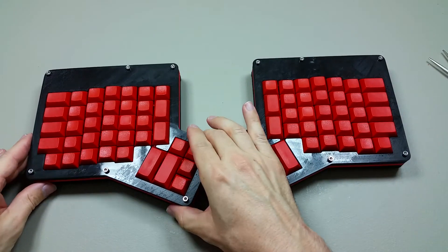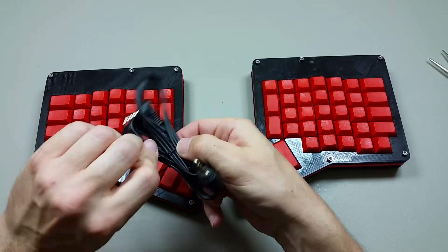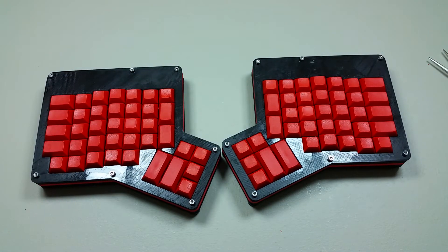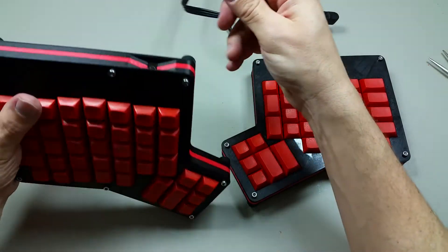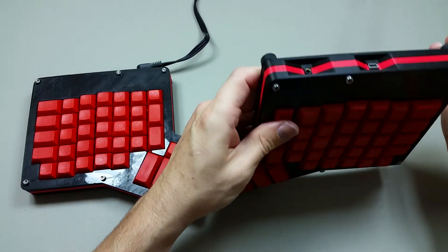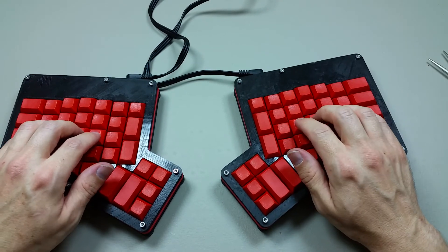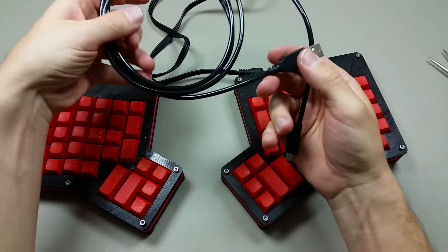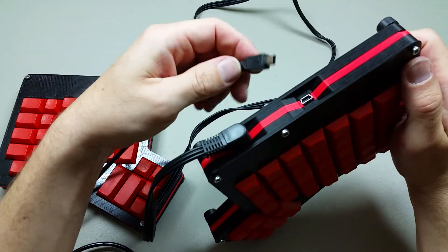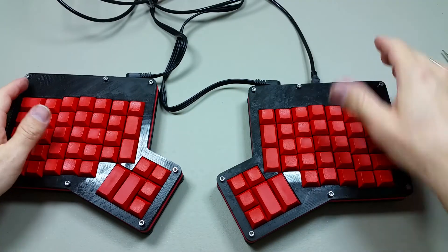Well, that is the completed product. You can get these cables in all different sizes and I might get a longer or shorter one. This is the TRRS cable — one end will plug in right here and the other will plug in right here, and that will connect the two halves of the keyboard together. This is the mini USB cable, which will plug in right here and then into the computer, and that will do it.